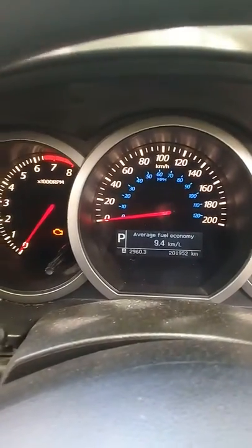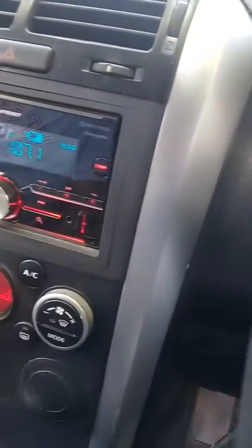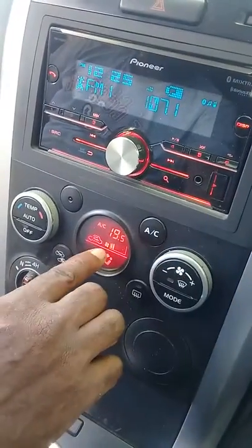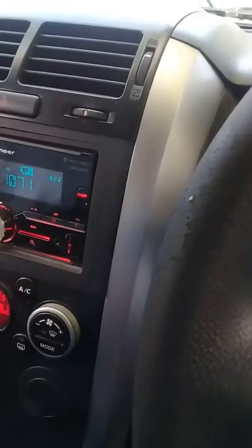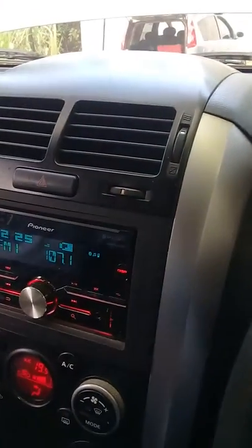We have a 2010 Suzuki Grand Vitara. The problem is when you turn the blower — as you can see, I'm turning the dial — but there's nothing coming from the vent. The vent is absolutely dead. Nothing from the vent.